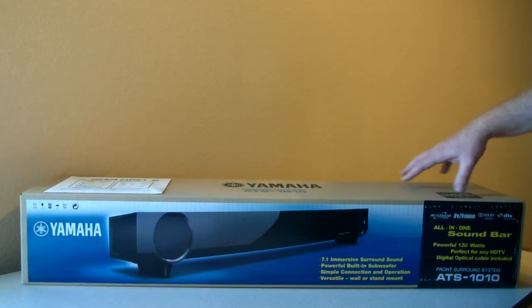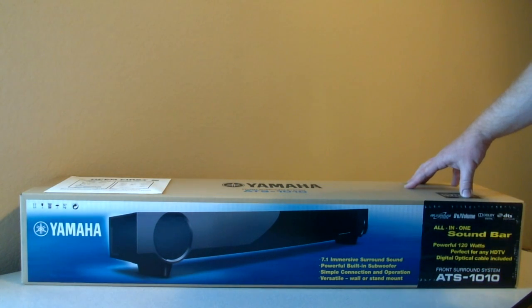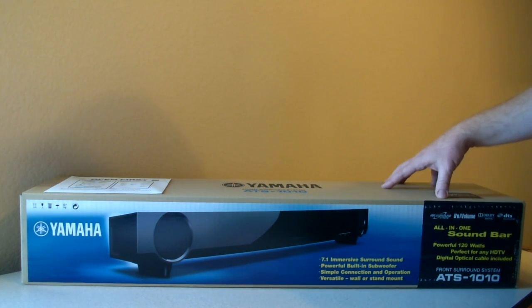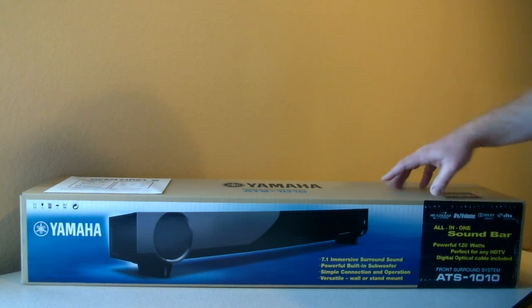I picked out this soundbar after doing a lot of looking online, and found this model at Costco for under $200. If you're familiar with Costco in the U.S., they have a great return policy. And if the sound isn't good or I'm not happy with it, they'll take it back and give me a refund.